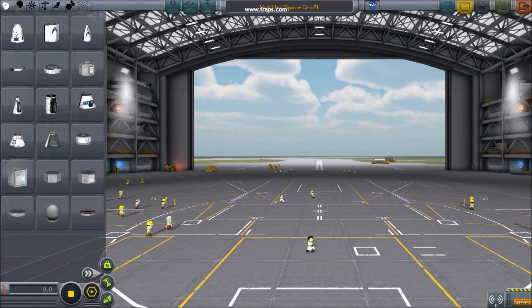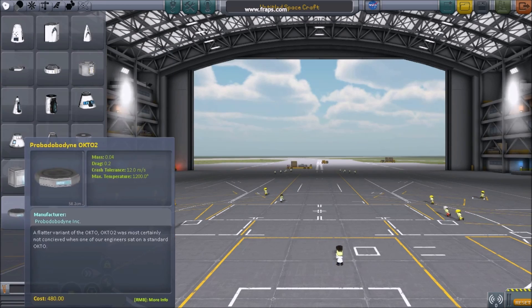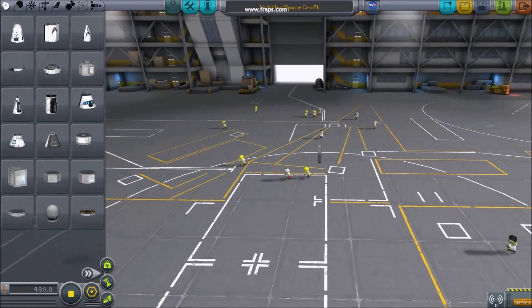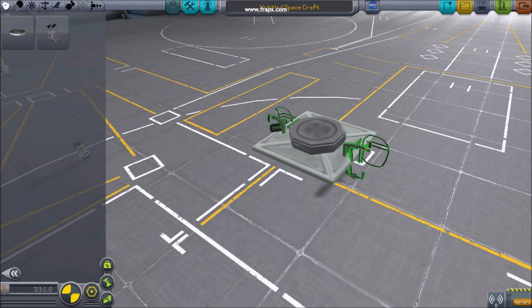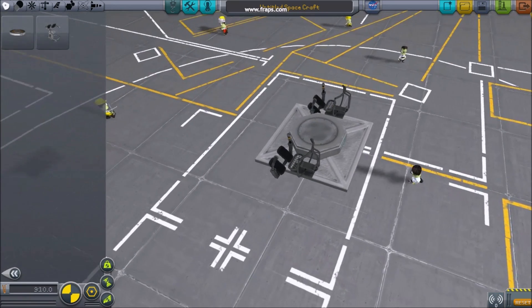Pay special attention when choosing your starting part and how it might be attached to your launch vehicle. Even though the command chair part allows you to operate your vehicle, I still usually start with a probe brain. Probe brains are quite handy because in one part they provide both a place to control from and torque.